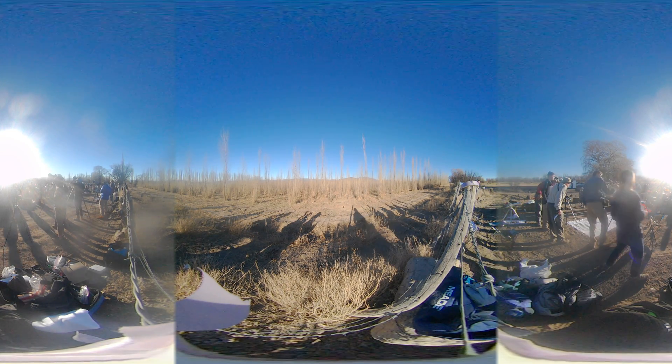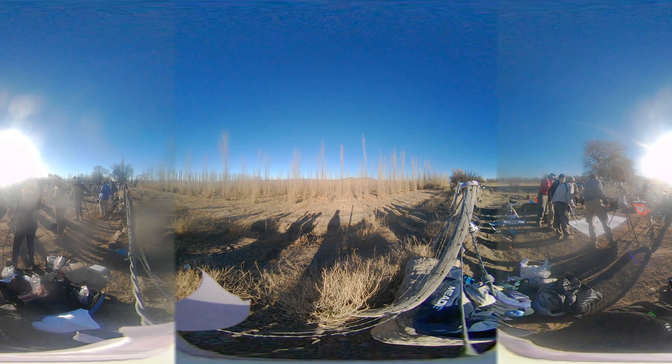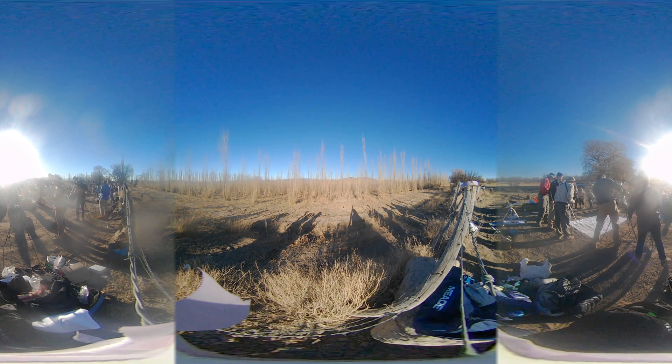Shadow bands over there — shadow bands. You see them going that way? Oh, look at that. Shadow bands.